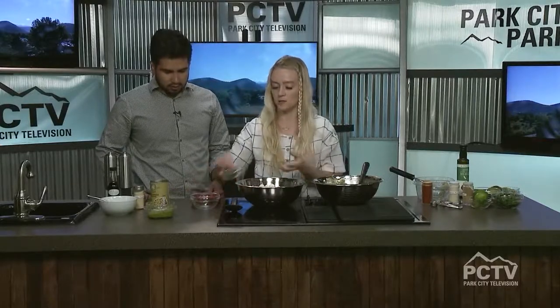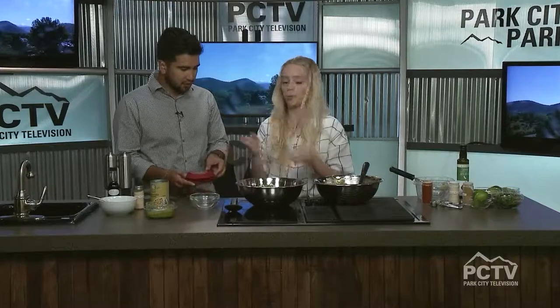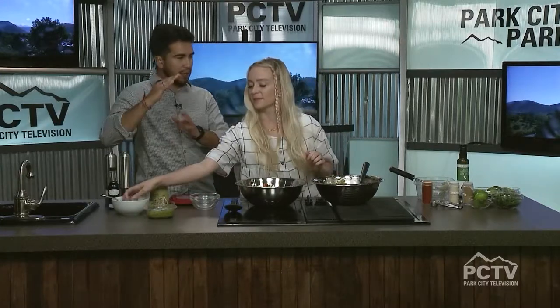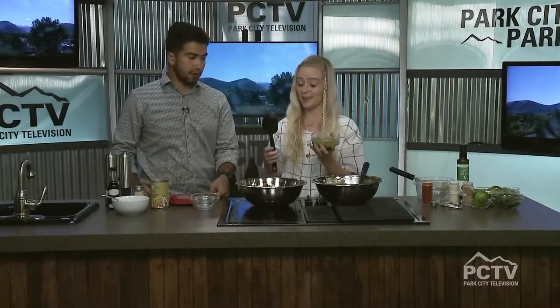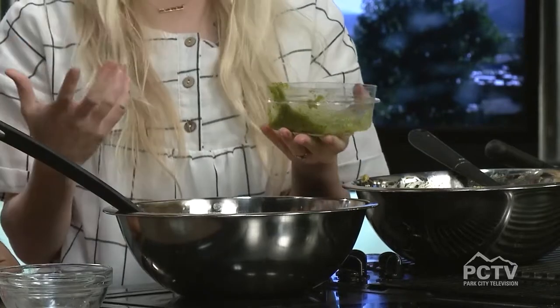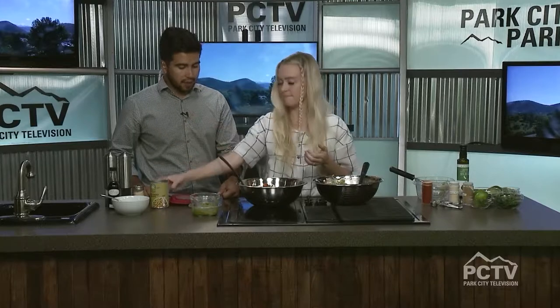I've got some basil from my basil plant at home — I like to shred it, but some people like it whole. Add your tomatoes once you've chopped them. Then we've got the pesto — I get this from Costco and it's amazing. You're going to add just a little bit and stir it up to see if you want more. Instead of mayo, the pesto is going to be your coating and dressing — a good, healthy alternative without sacrificing flavor.